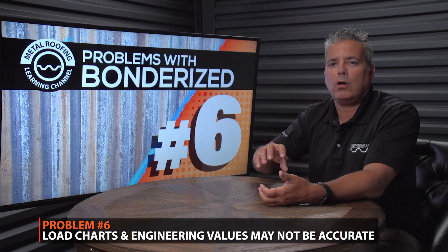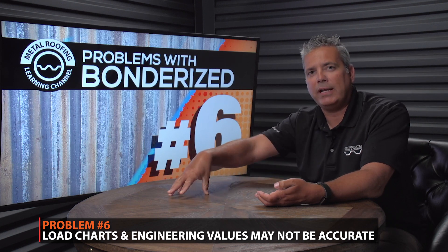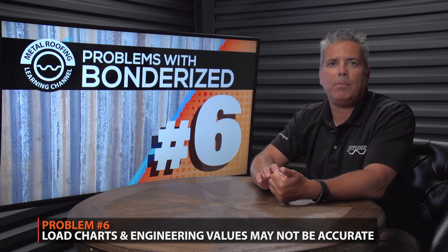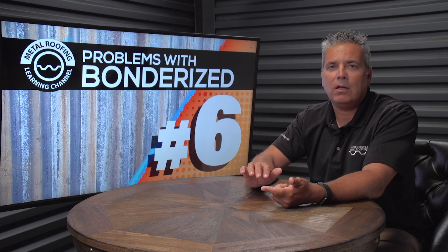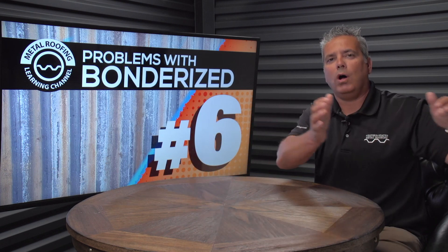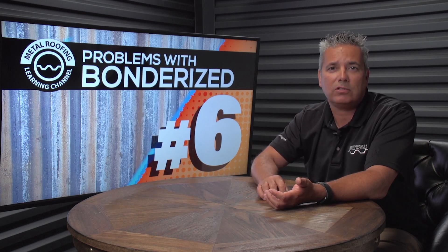This might not seem like a big deal, but if you're installing a job where all of your painted products and galvanized products are designed for grade 50 steel, and you're now supplying commercial quality steel, your engineering values are no longer valid. You're using a product it's not designed for. If you're installing Bondurai steel on a roof with a solid substrate or as a siding product, it will probably have minimal effect. But if Bondurai steel has to span from support to support, you're telling the client the material will carry one load while supplying a product that does not carry that same load. If that job were to fail, technically you could be held responsible.